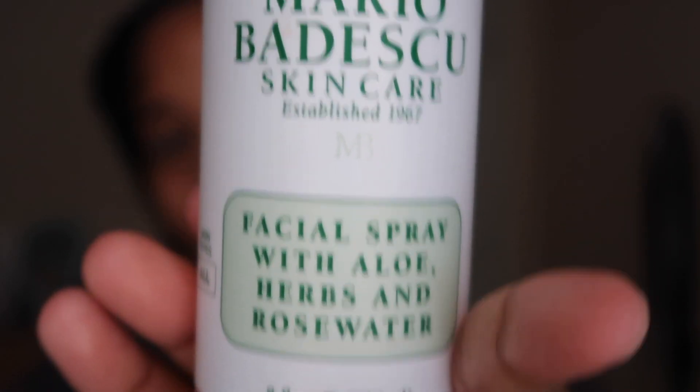The final product, and my favorite, is this toner — well, it's actually a facial spray with floral herbs and rose water for all skin types by Mario Badescu. To be honest, it's more of a spritzing face mist than a toner. I'm going to spray it on my face.